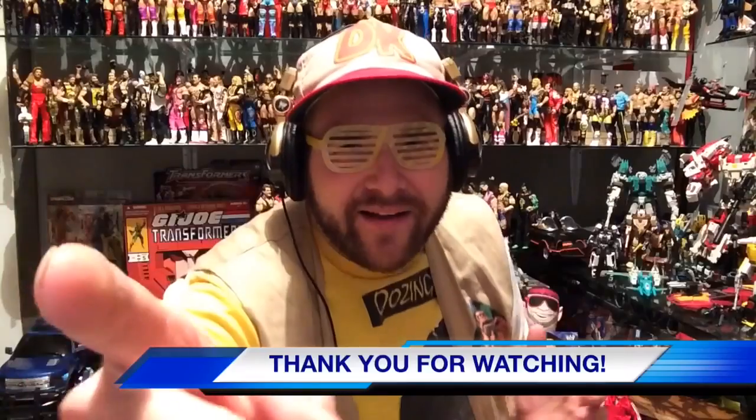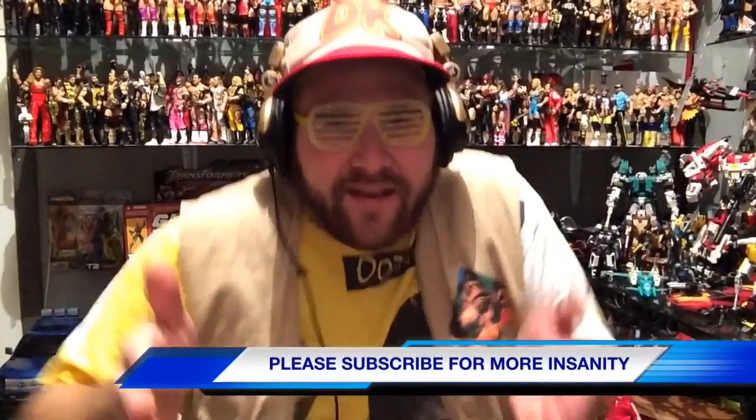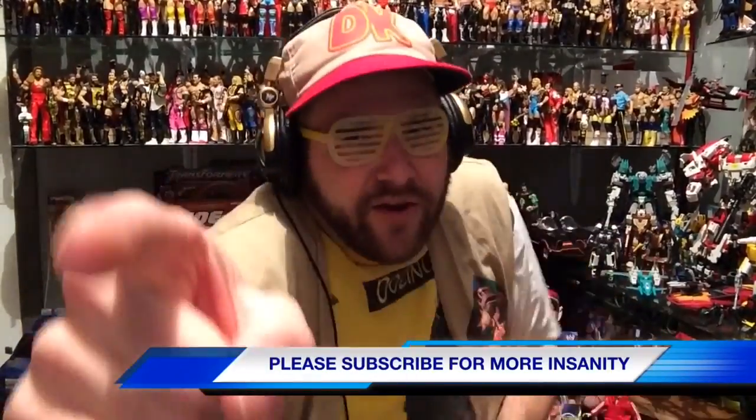Thank you for watching our show and welcome to Team Nailed It. Don't forget to check out our website, GrimmsToyShow.com. Buy all your wrestling figures at WrestlingFigures.com — use discount code Grimm at checkout to save 10%, there's a link in the description. Please like this video, leave a comment, and subscribe. Nailed it.